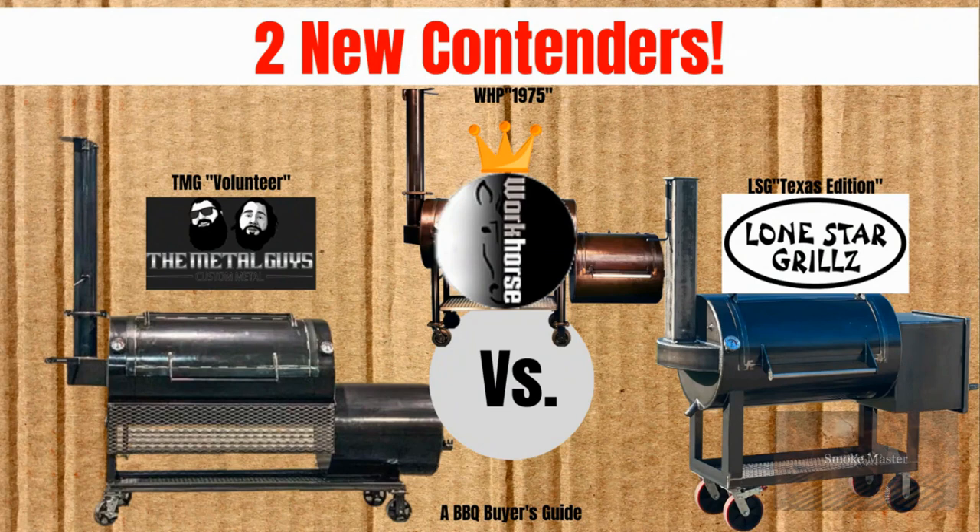Hey there, Smoke Master D coming at you with another episode of Barbecue Buyer's Guide. Today we're going to be looking at two new contenders, the TMG Volunteer and the Lone Star Grills Texas Edition. And as usual, we're going to be comparing it to the smoker that I view as sort of the golden standard of this field, the Workhorse Pits 1975.